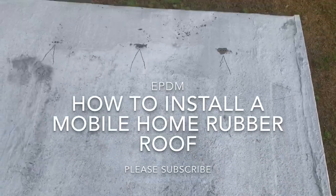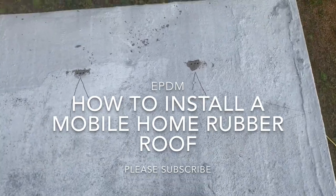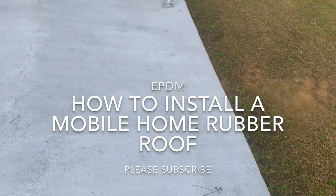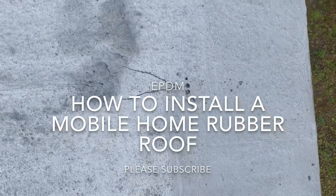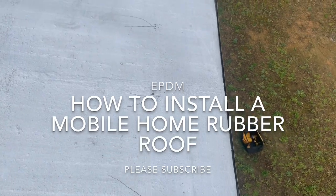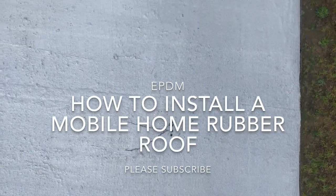This is something people have been asking questions about with mobile homes. Notice my guy going down there — you see the mark that he's making right there. He's marking the center of every rafter on this roof, marking one side then the other, and making sure he gets the center.